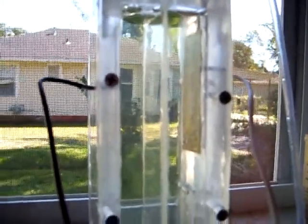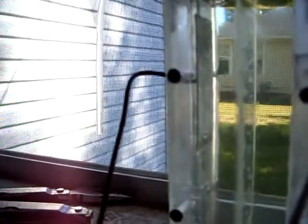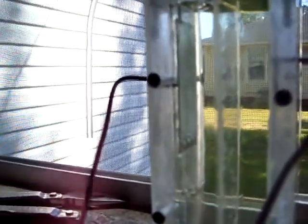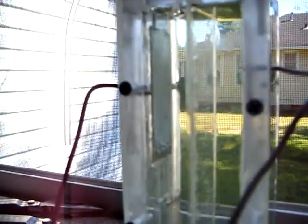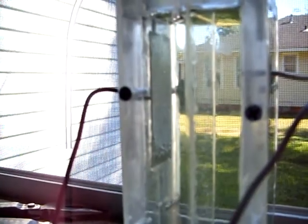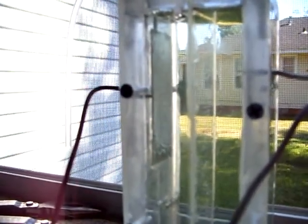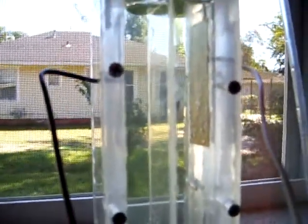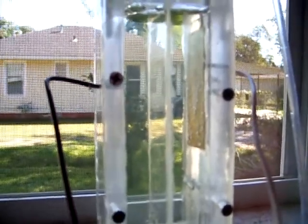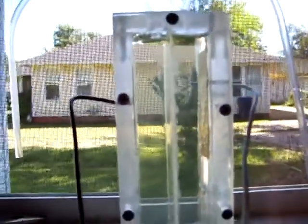It's forming hydrogen and oxygen. I had a design flaw when I was putting this together — I got my plate spacing too far apart, so it's requiring too much electricity to run. But this is just a demonstrator model; it's not for any kind of commercial use whatsoever.